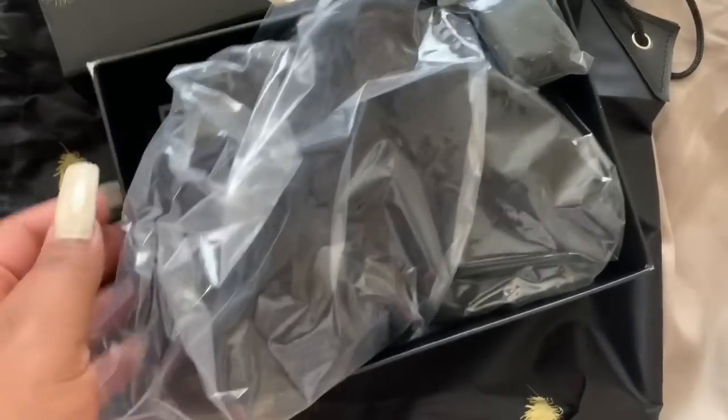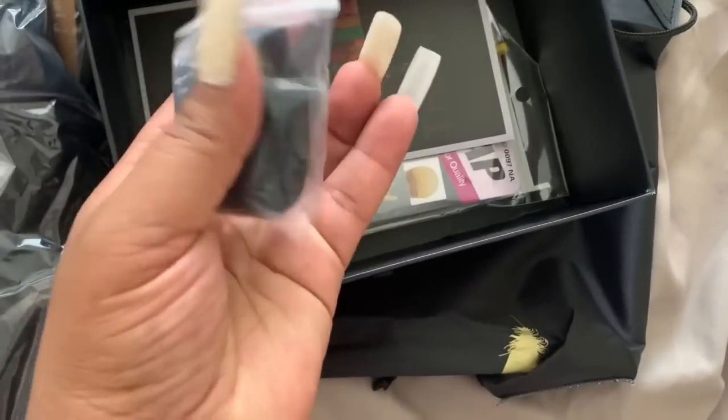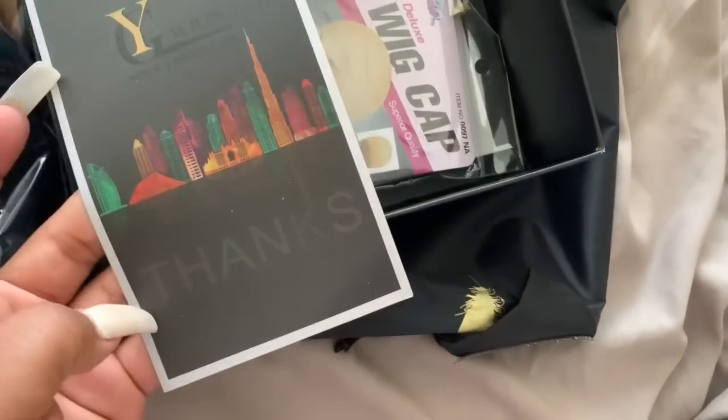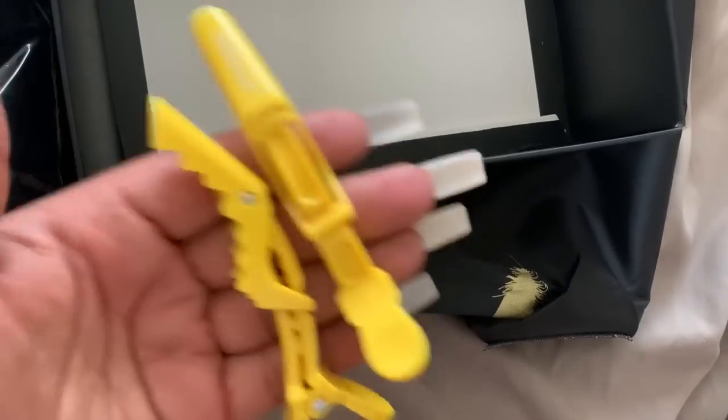Alright, so inside of the box — which by the way, that is a premium box, love it — it comes with a matching little backpack, so that is definitely cute, gonna definitely use that. It comes with a strap for the back of the unit, it comes with a thank you card, and wig caps. The picture on that wig cap package always gets me — that lady doesn't look like she knows anything about a wig cap.